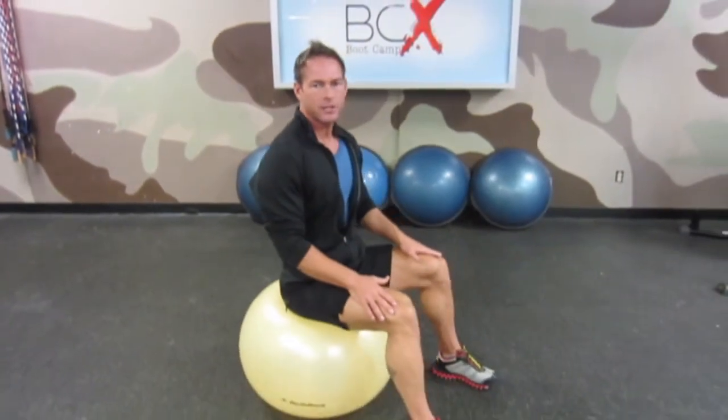It's a fantastic tool. Originally, these balls should actually be called instability balls, because they are meant to challenge your core and challenge your balance.